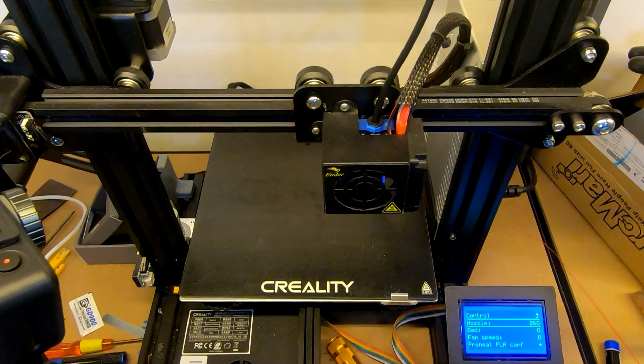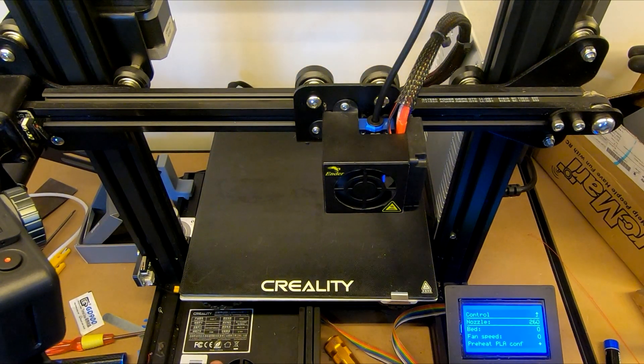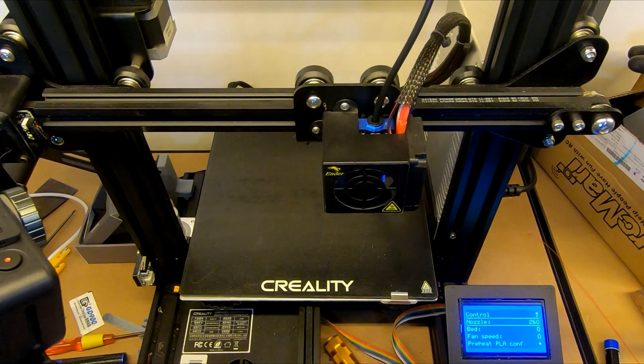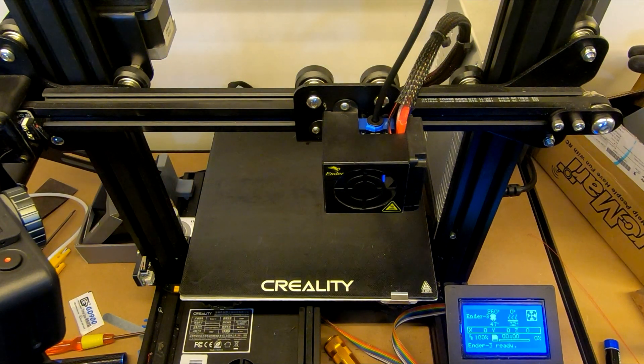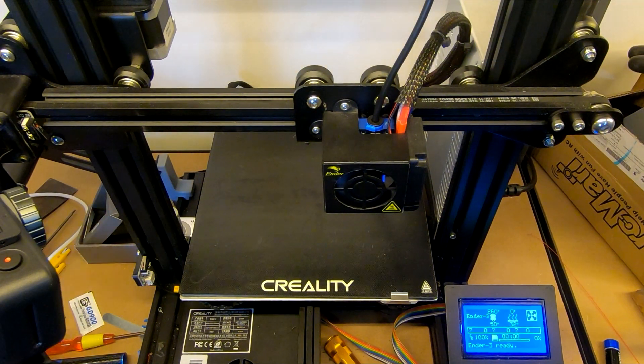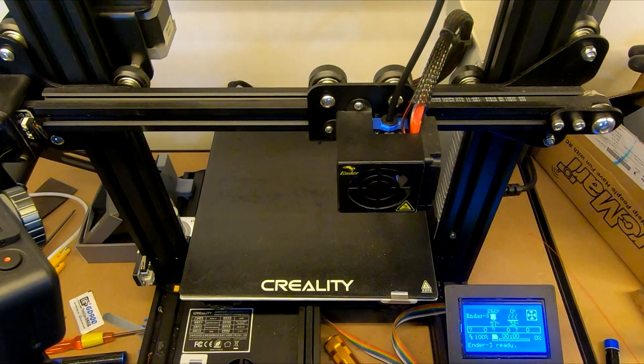Just to mention — the Ender 3 stock end is limited to around 260 degrees. This hotend is actually rated for 500 degrees, but we just wanted to show what it can do on a stock machine without getting too carried away. So 260 is going to have to do for now.